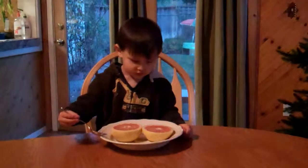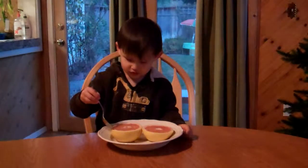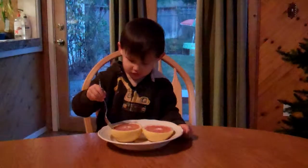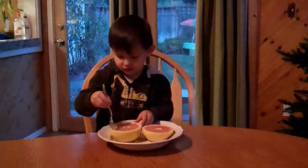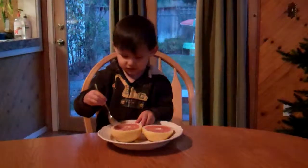Now dig out a little piece that Mom cut up for you. Stick the spoon in there. Pull one out. There you go. This is exciting.